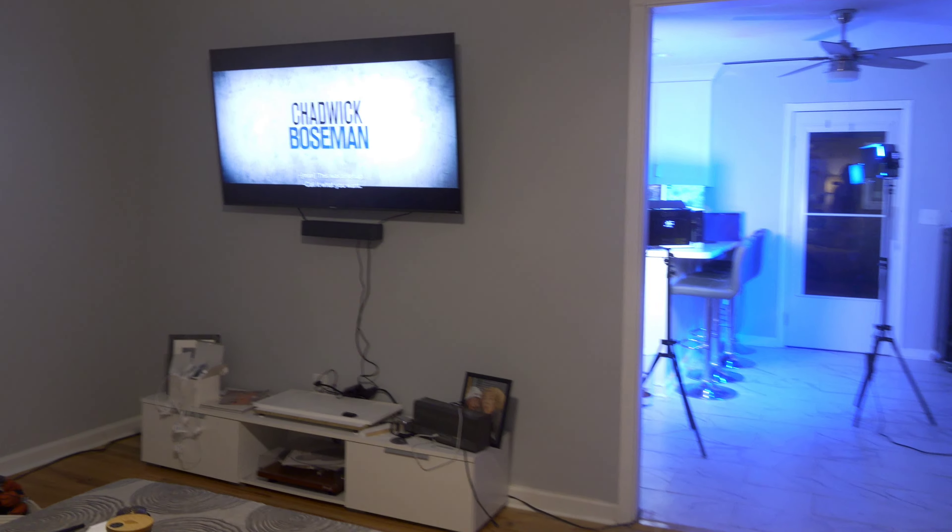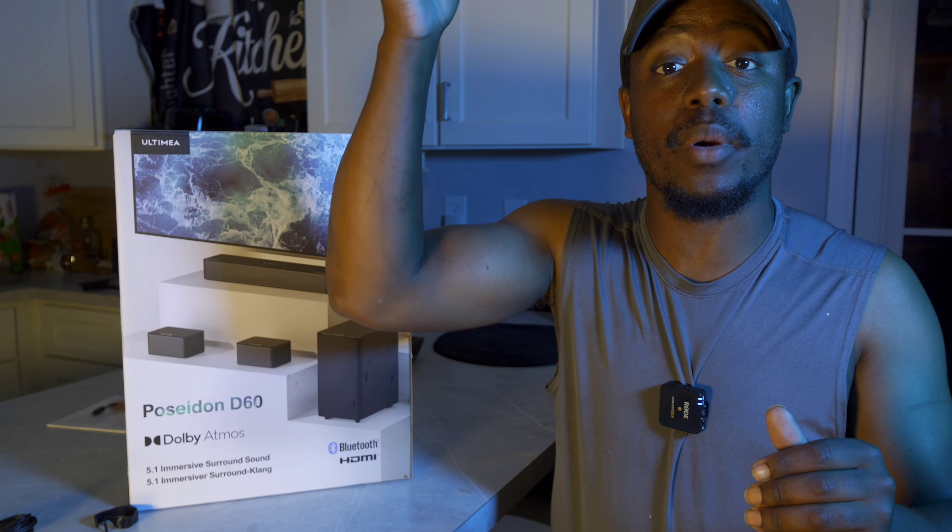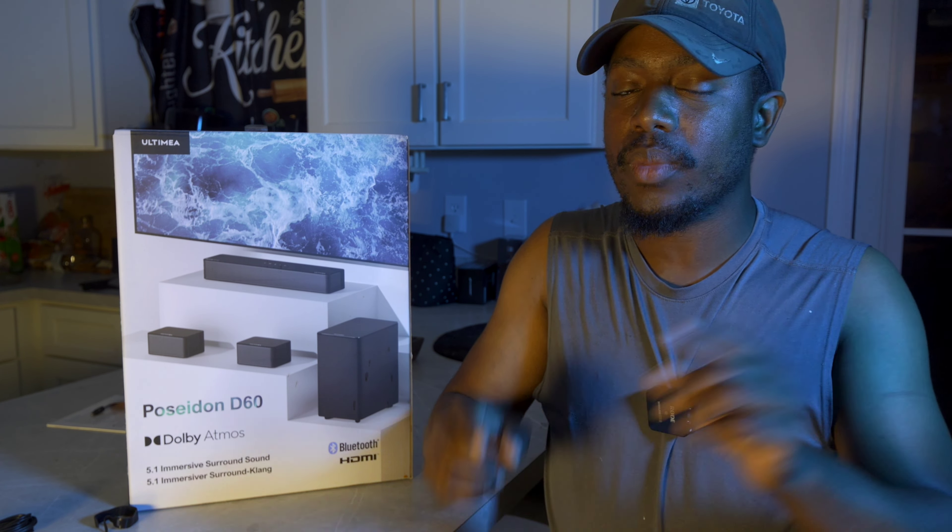The subwoofer definitely gets loud too, though not the greatest sounding at all volumes. Overall, I believe we're getting a good bit of power — it does get pretty loud and it fills your space, which is a plus. The second thing I like is that it decodes Dolby Atmos — streaming services like Netflix, Hulu, and Disney+ are now allowing Atmos to pass through, so it's nice to have that format supported. There are also benefits to having Dolby Atmos decoding even without dedicated Atmos speakers. I also like that you can adjust the bass level and the loudness of the surround speakers independently.